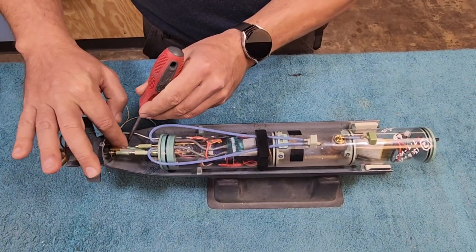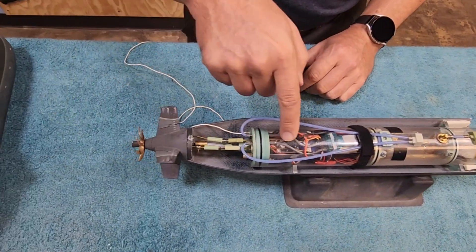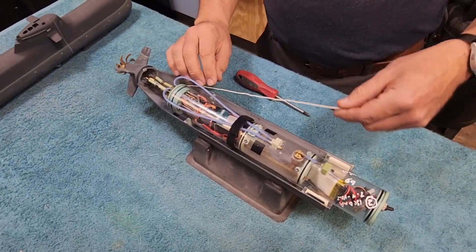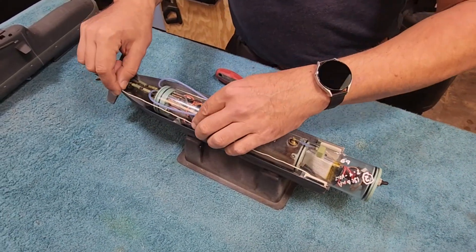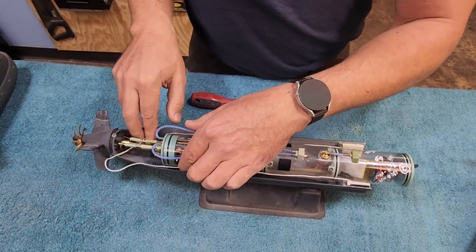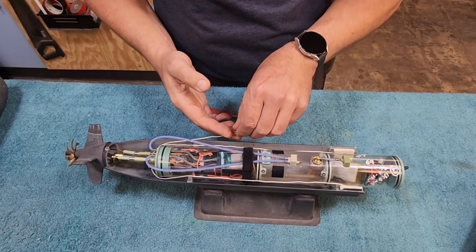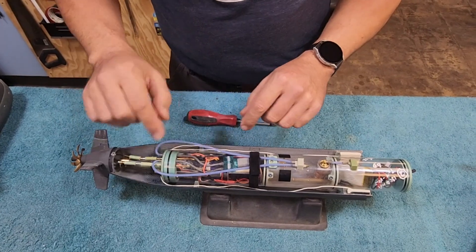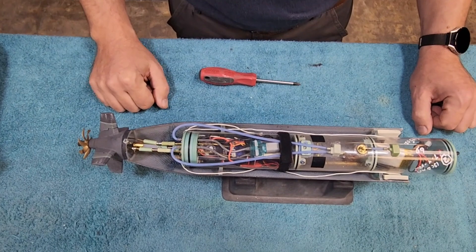Snap our linkages into place — now those are connected. You can see they're all centered because our servos are centered. We're going to take our receiver antenna and carefully, neatly thread it into the boat. Just make sure it's not hitting anything that moves and it's not going to get trapped by the upper hull when you go to put that on. So this is all free and clear of wires when we put the upper hull on.